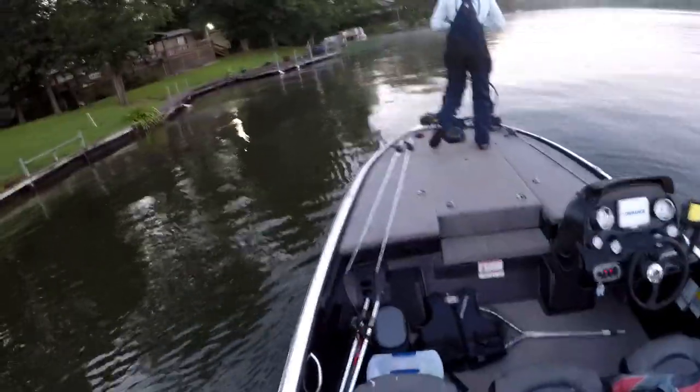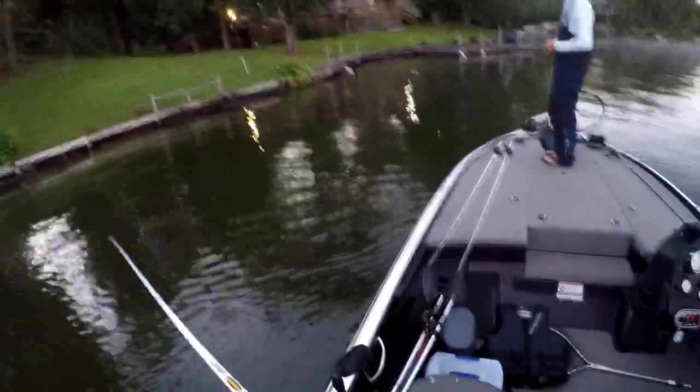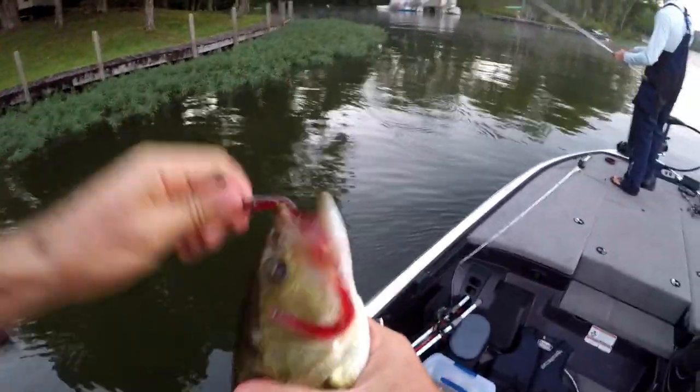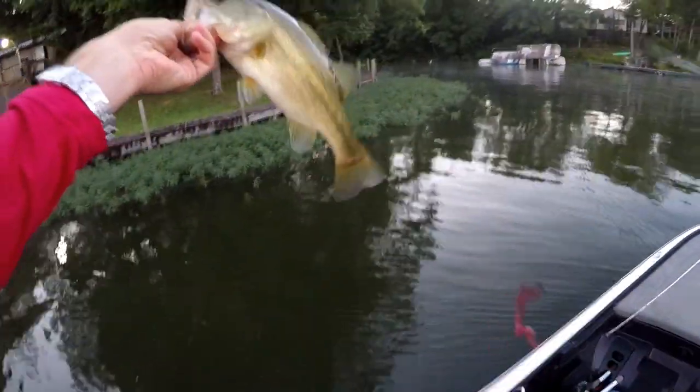Get him! You need a net? Oh shoot, he came off. That was a big one. Dang it — my drag was flipping. There we go, got him on the fall! You're not exactly the size we're looking for, but fish number one. Tyler missed a huge one, but we're moving right along on a good little start.